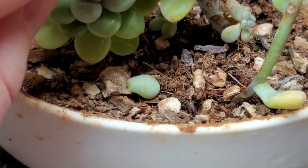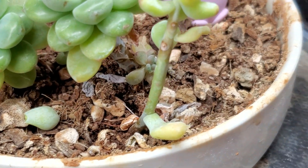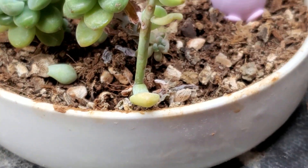Oh look, there's a little baby under there! This is really how it goes — when I look at my succulents I'm like, oh yeah, I should do something with that.